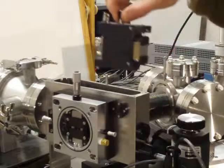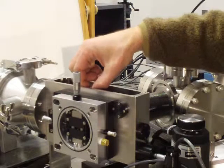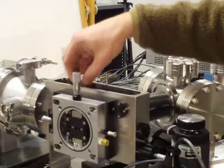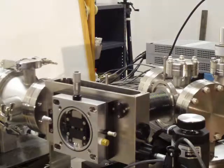Hold the friendly knurled knob up on top of the central mount. Drop the grating inside. There's a three-point kinematic mount there. You hear the solid mechanical engagement. Tighten that knurled screw on top. That's finished.